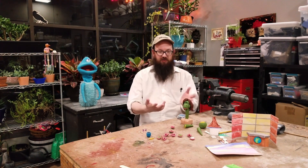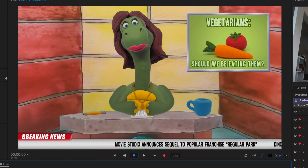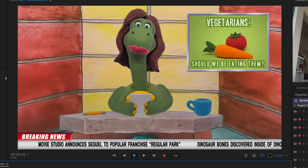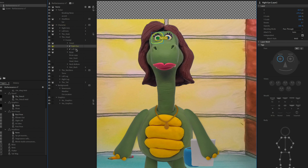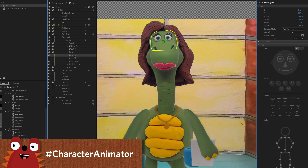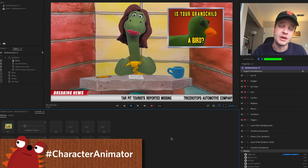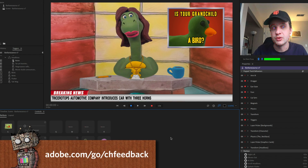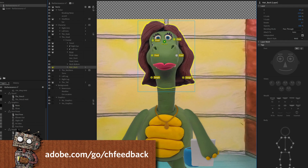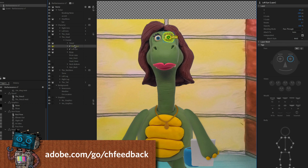Enjoy the Barbarasaurus puppet — I'm really excited to see what everybody does with her. Thank you so much David for the puppet and for the behind-the-scenes explanation of your process. If you make anything with Barbarasaurus or in the clay style, please share it on social media with hashtag Character Animator. If you're running into any trouble with creation, rigging, recording, editing, or anything with Character Animator, the best place for help is the official Adobe Character Animator forums. That's it for this month — thank you very much for watching and have fun.